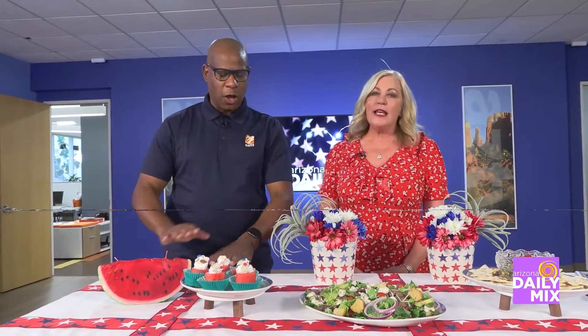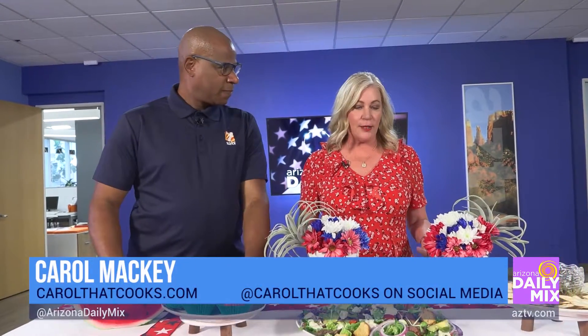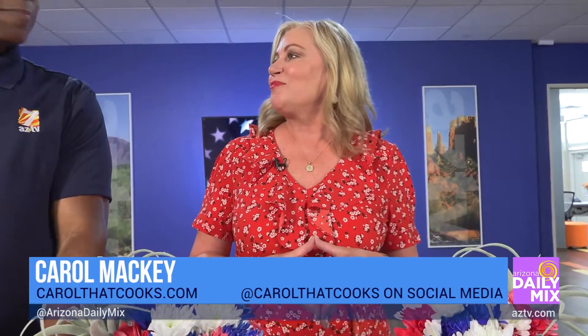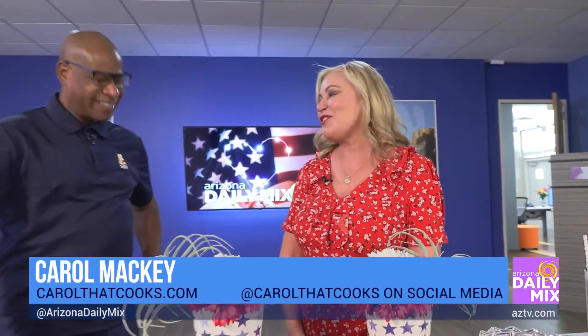That's what you want when you're trying to get things ready by the pool and then for fireworks. All the recipes are posted at CarolThatCooks.com — you'll definitely want to make these!